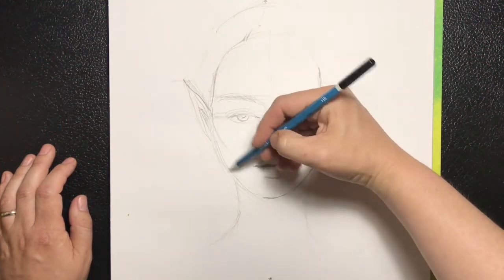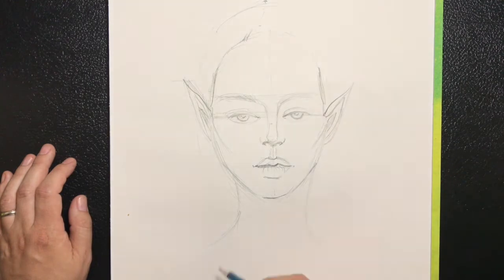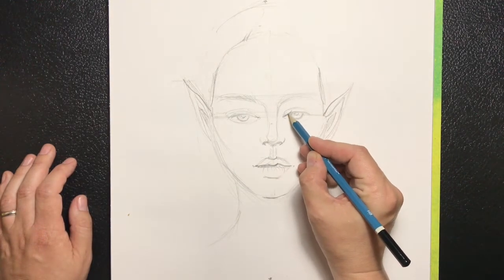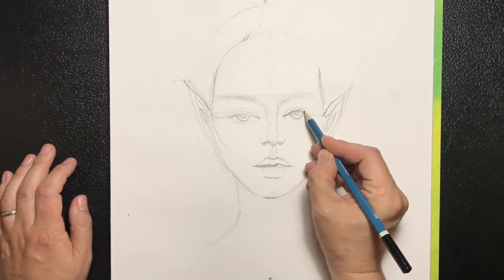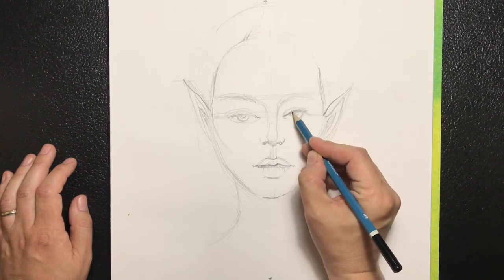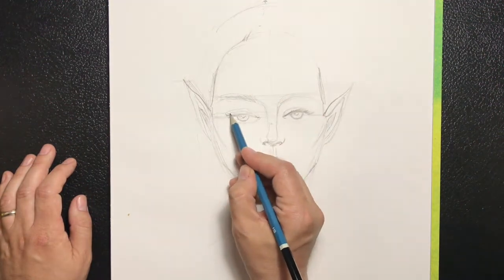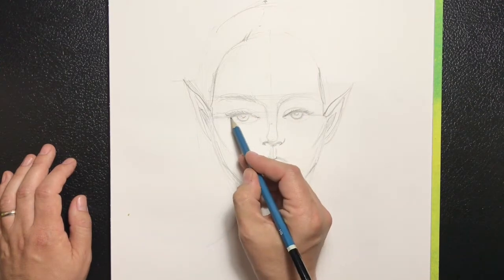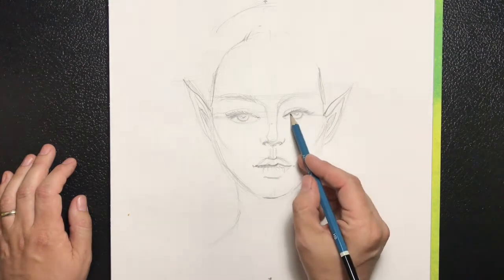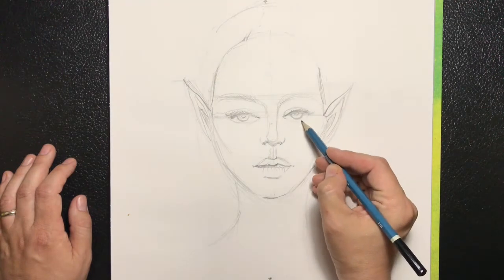The cheekbones will get a little bit of shading. Now I'm actually adding the lashes — the lashes are kind of coming out. You're taking the pencil from the line that's the lid and just pulling out and darkening where you feel there should be a darker area. Add the lower part of the eye.